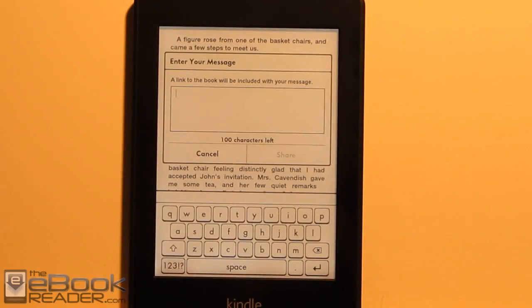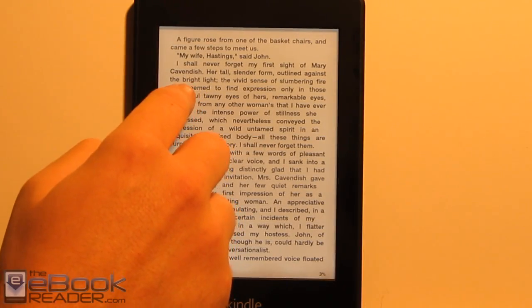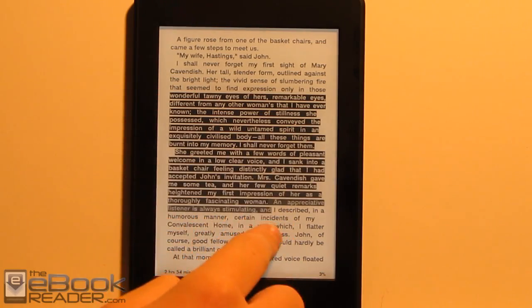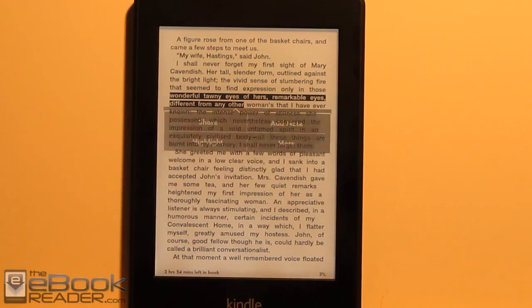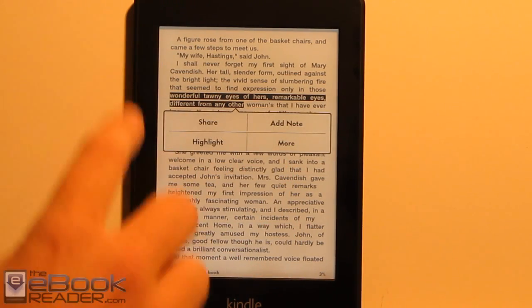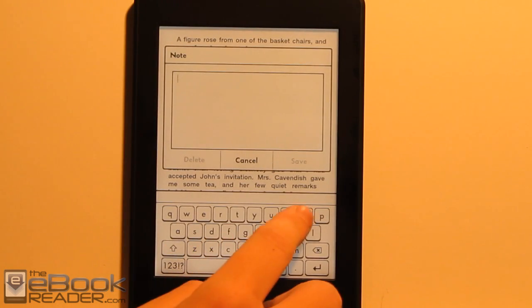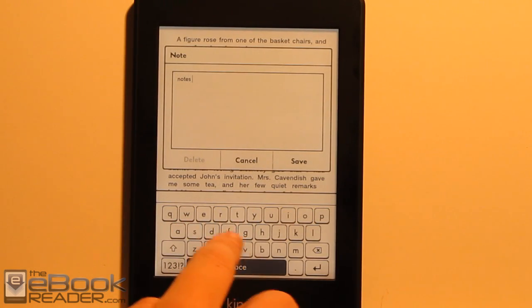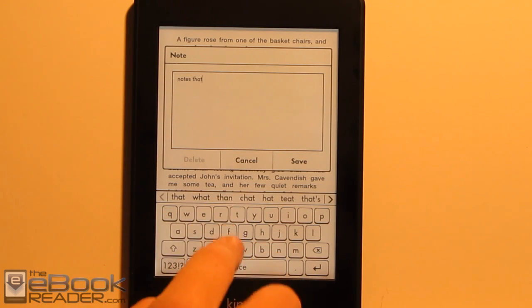We've got sharing options — you can share via Facebook and Twitter. And there's all the on-screen stuff: if you want to highlight, you just pull and drag. The screen has a textured feel to it this time, which is kind of cool. You can add notes and highlights, and if you add a note it brings up this little on-screen keyboard. The typing works pretty good, and it also has predictive text up there, which is pretty cool.